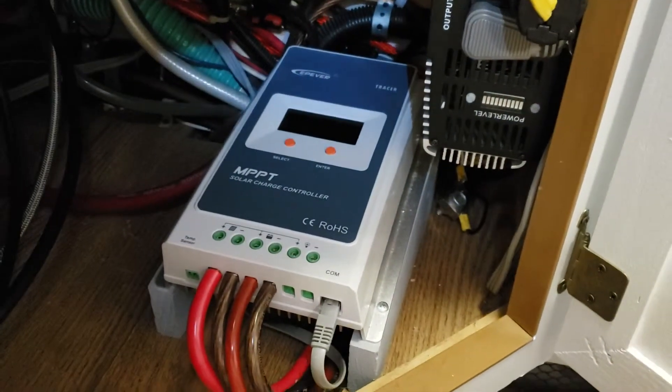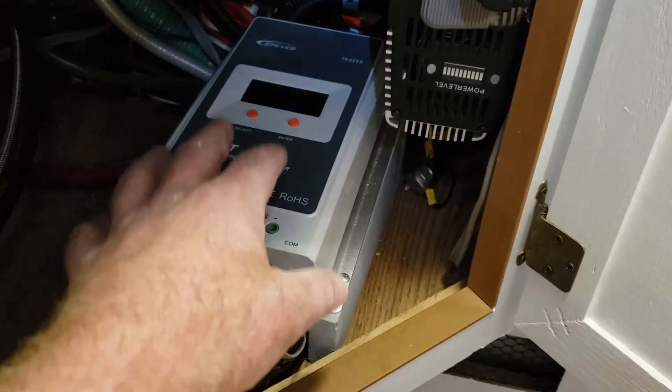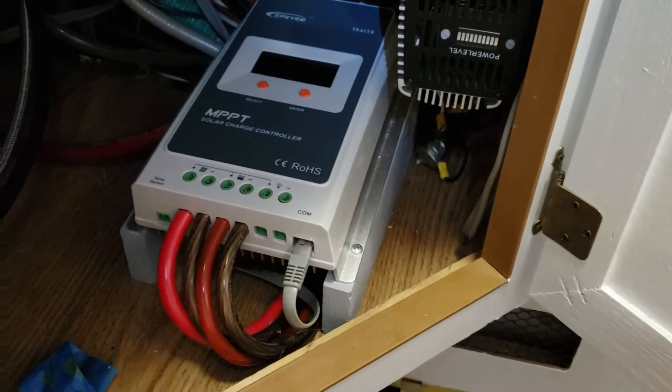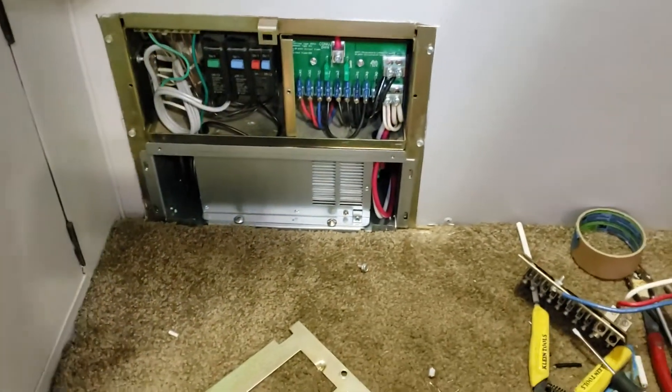So the solar power — the juice from the solar panels — comes in here to the charge controller and then goes out to the batteries, giving as much or as little charge as needed.